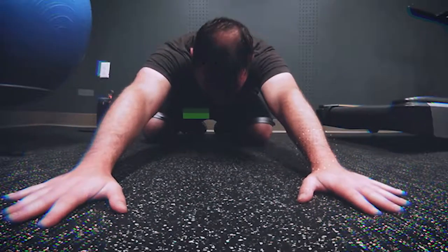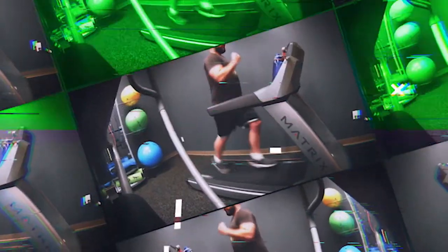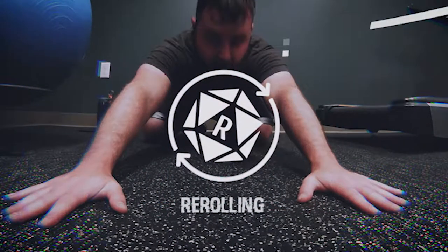What's up everybody? Thanks for clicking on this video — for re-rolling, just making a regular video today. Nothing out of the ordinary. Okay, for real this time, thank you so much for clicking on this video and welcome back to re-rolling.